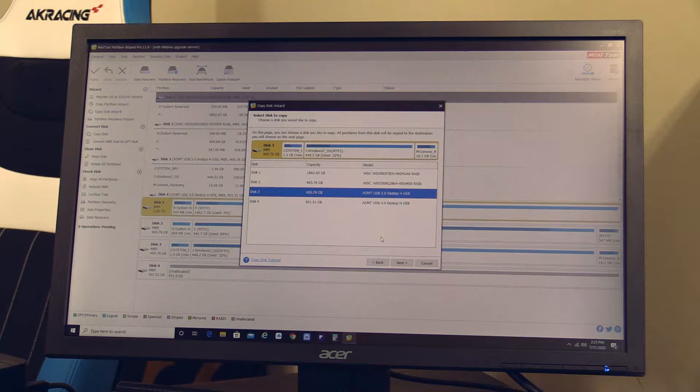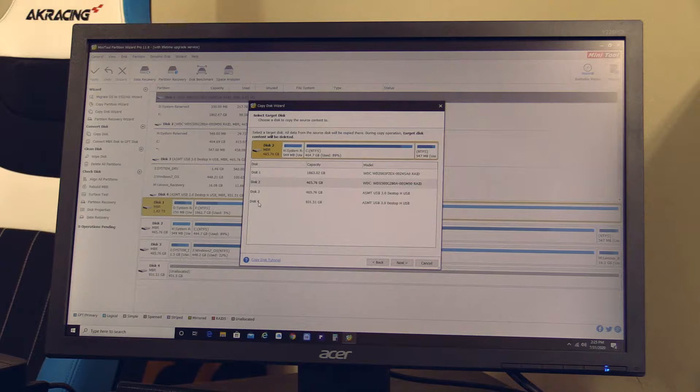I'm selecting this one and clicking next. Now select the target disk, which is also in the same toaster but it's the bigger one — disk four. You have to be really careful when you choose your source and your target disk, because when you get it wrong, your disk with all the information will be wiped clean. So please be very careful. This here is the target disk — easy to identify — and you can see everything is unallocated. Click next.